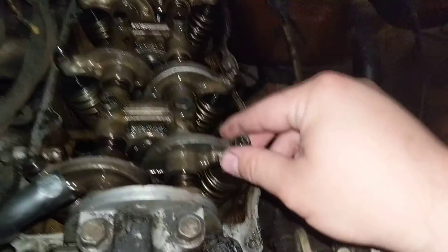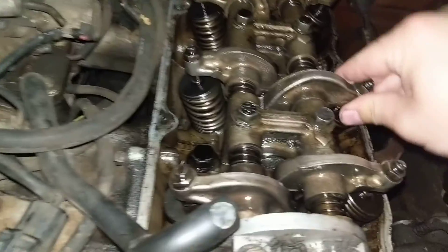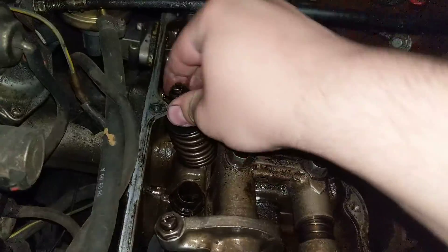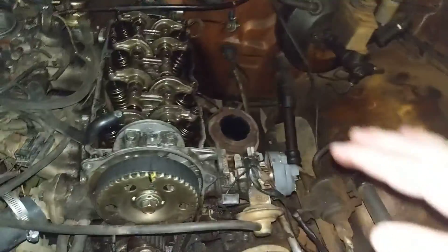Check out this valve adjustment — it gets better as you go back, but it's pretty terrible. So that's going to have to get done once the new head gasket goes on, and the new timing belt is going in as well.